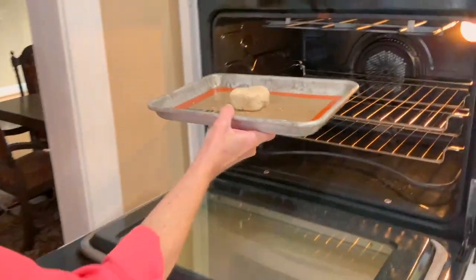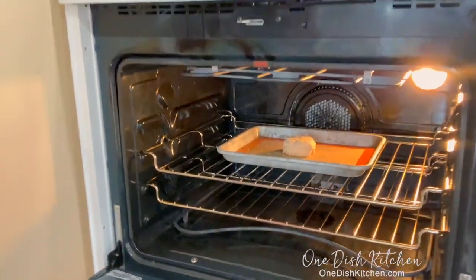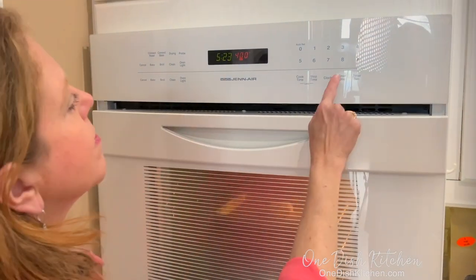Bake for 12 to 15 minutes or until the top is golden. Meanwhile, make the whipped cream if you're making it yourself.